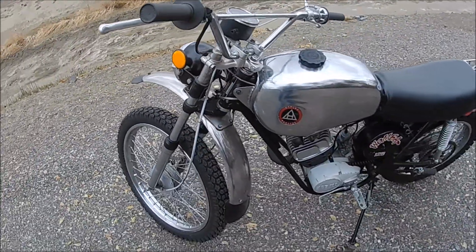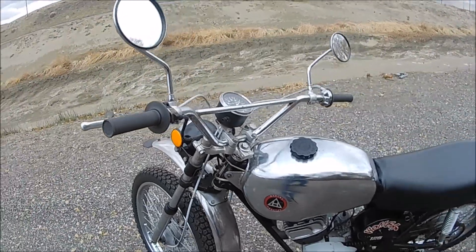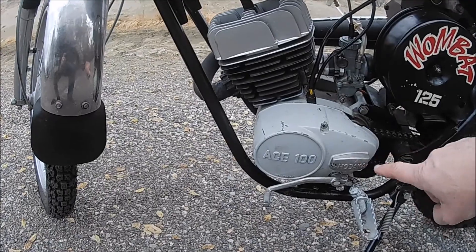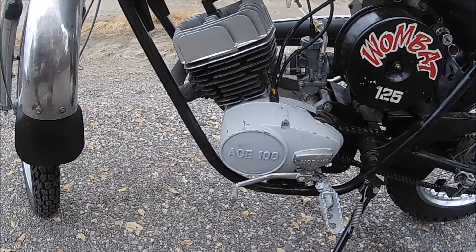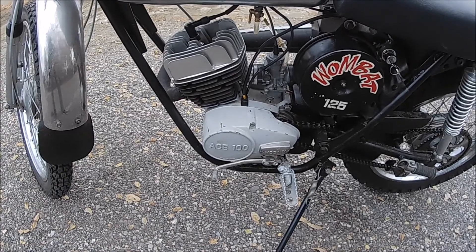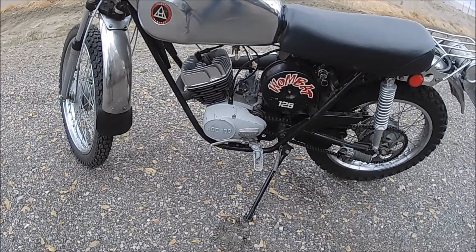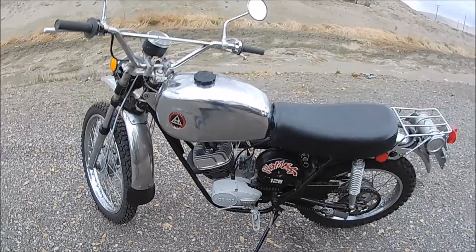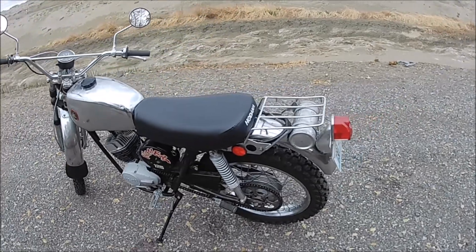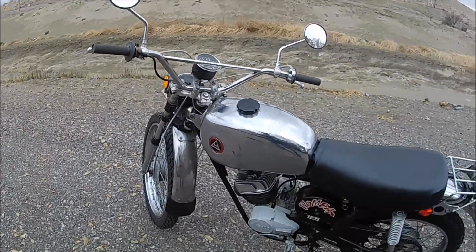Looks to be all pretty much there. Those aren't the proper mirrors, and y'all can see that's not the proper case, but I'll find myself a new case. Christmas is coming up and my birthday is in January, so if any of you guys want to PM me and send me a nice little case for the Wombat, that'd be awesome — nudge nudge, wink wink.